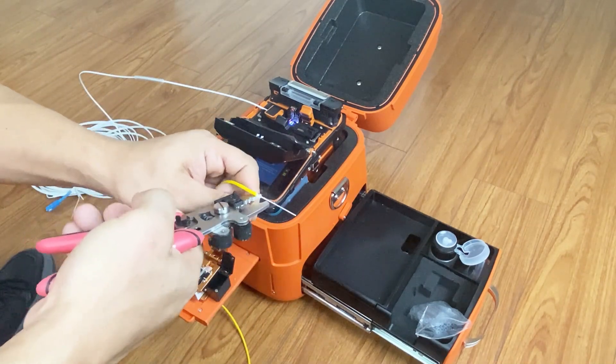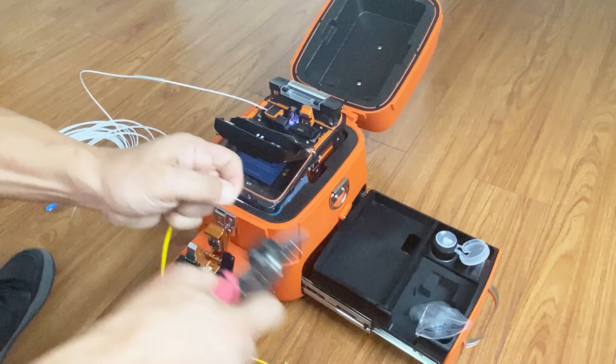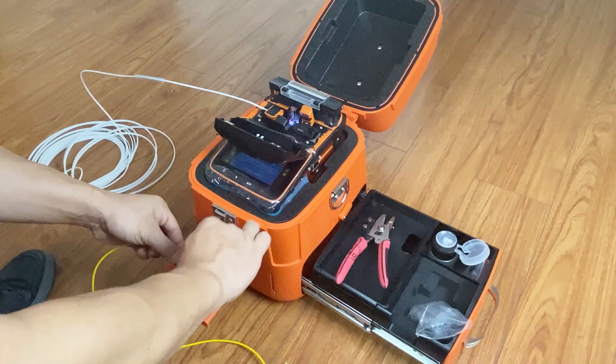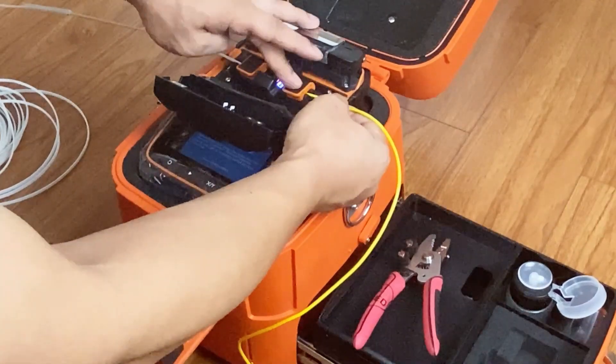Use the stripper to remove the jumper cable jacket. Remove the cladding and then clean the fiber. Cleave the fiber. Put the fiber on the fiber holder.